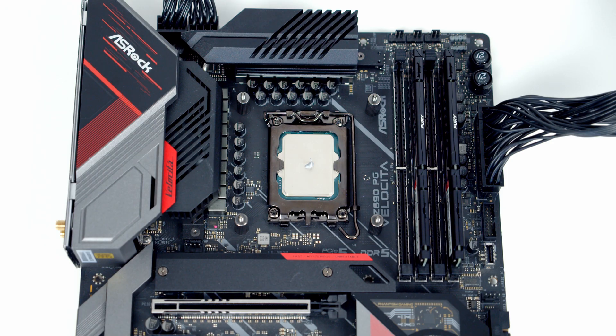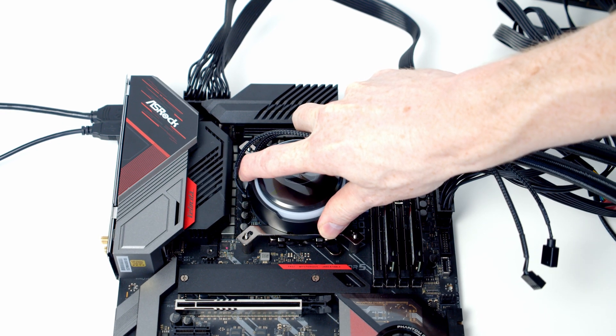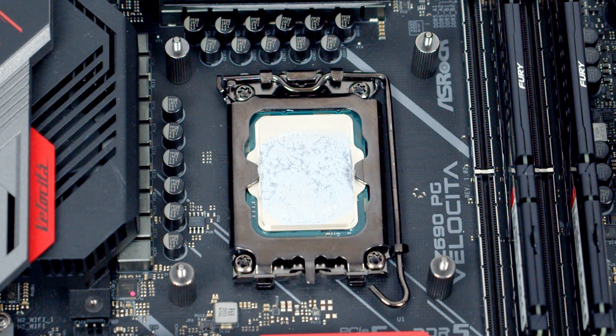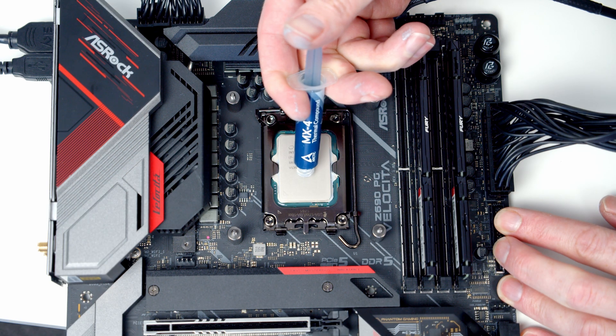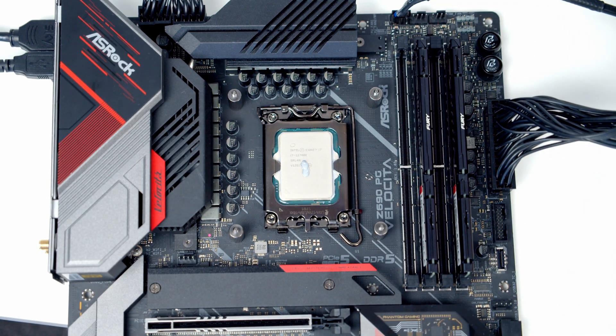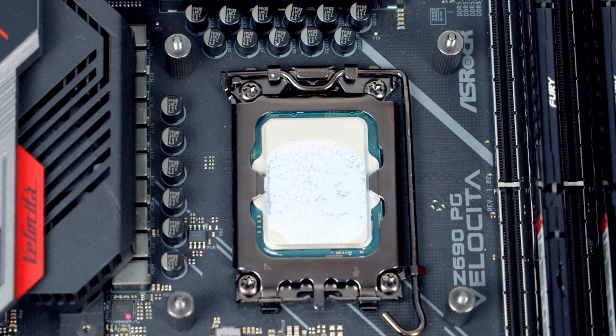Starting with my tried-and-trusted pea-sized amount in the centre of the CPU, removing the heatsink reveals a large area at the top of the CPU not covered in thermal paste, a smaller gap at the bottom, though with good left-to-right coverage in the middle. Next up was the rice grain, and being slightly longer top to bottom I was optimistic. Removing the heatsink, the coverage was exactly the same as the pea-sized amount.